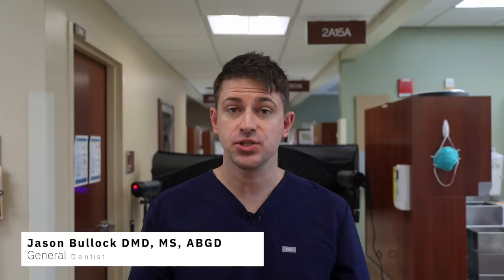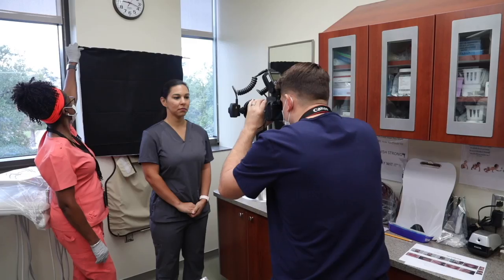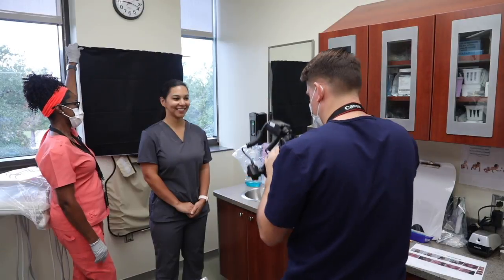In the extra oral images video, I showed you how to take extra oral shots — the extra oral full smile, extra oral full repose, the extra oral profile right, and the extra oral full retracted images. In that video, you likely noticed I had the subject standing against a neutral background. That is one way to do it, and it will work.